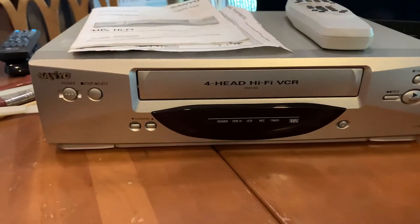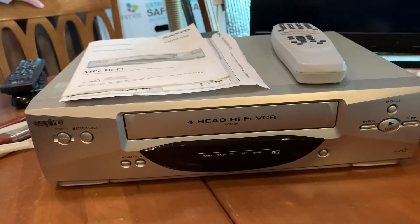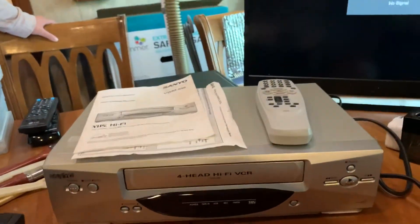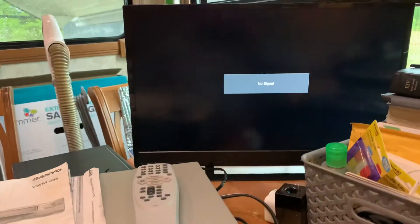This is a test to show that the Sanyo VWM-696 is working properly. This is a video for the seller's protection and the buyer.